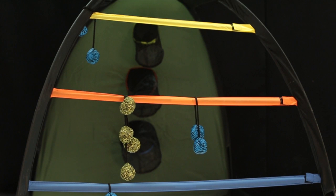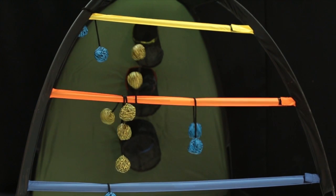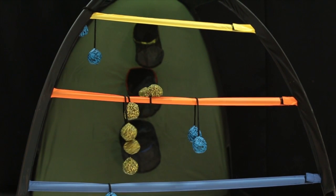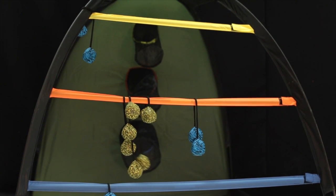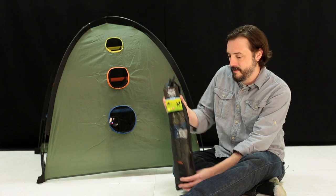Good shot, Ashley. Today we want to show you a new game from Outside Inside. It's the Backpack Series Dome 2-in-1 Ladder Ball and Cornhole, combining two backyard classics into one portable, weather-resistant package.